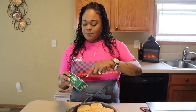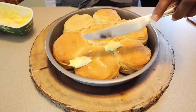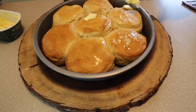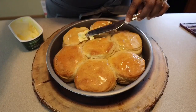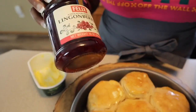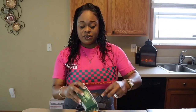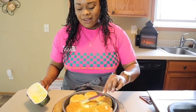Our flaky biscuits are done. Let's put some beautiful Kerrygold butter right onto these biscuits - you cannot have a biscuit without slathering it in beautiful butter. Make sure you use salted butter. I've also taken out my lingonberry sauce - this lingonberry sauce is absolutely amazing. Feel free to use the lingonberry sauce or the apple butter - it's amazing. You can't have enough butter on these beautiful biscuits.